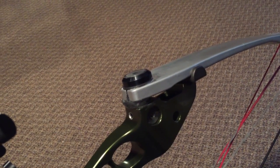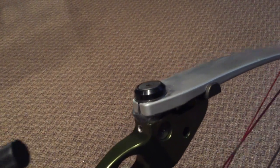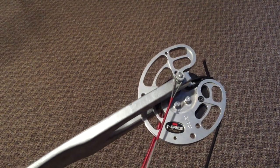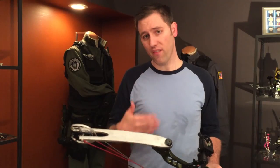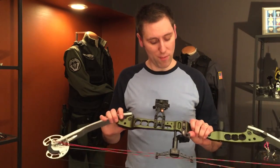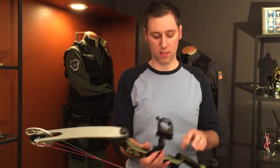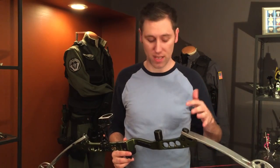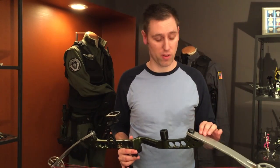They actually drilled into the limbs to hold the cams to face a very specific direction, and they let them out very, very flat, which I've done with mine as well. I'm not very familiar with compound bows as much as I probably should be, but it really gives an idea of how they really looked at this bow.